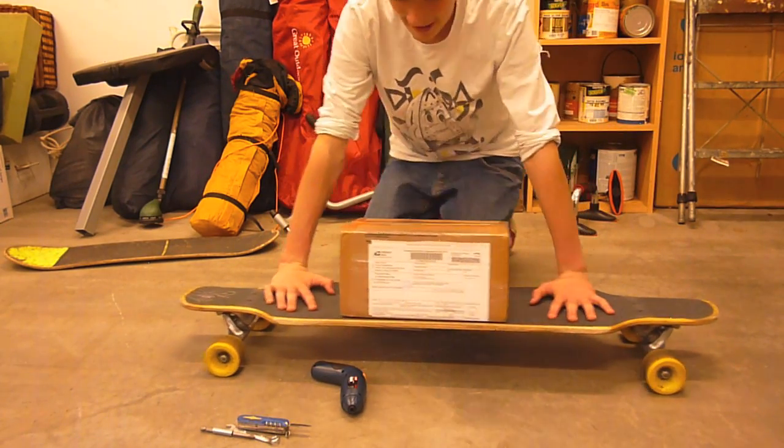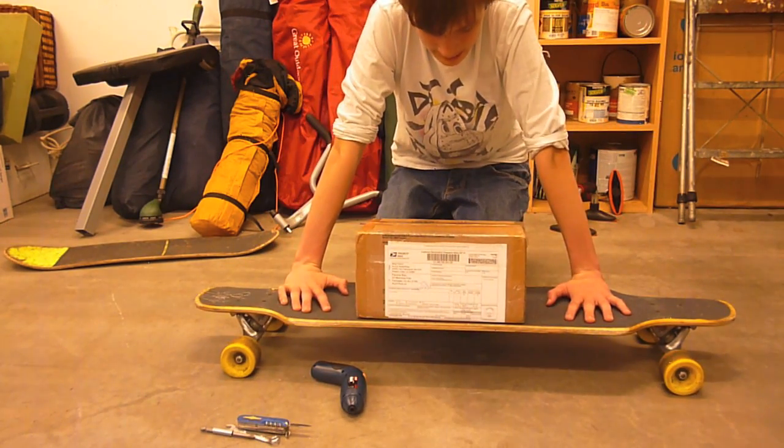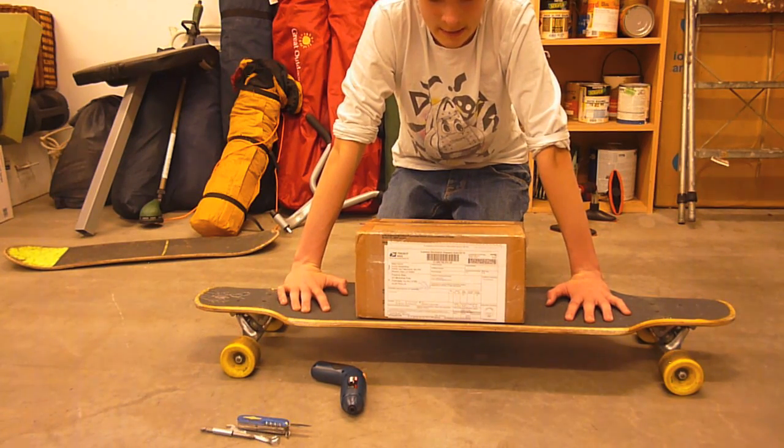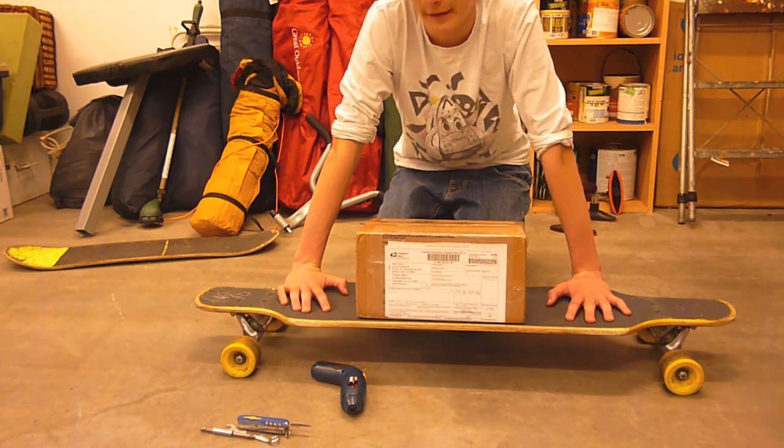Hey guys, it's Pat, and today I just got my Randall 180 Japan Reliefs and some Retro Freerides, so I'm going to give you an unboxing.